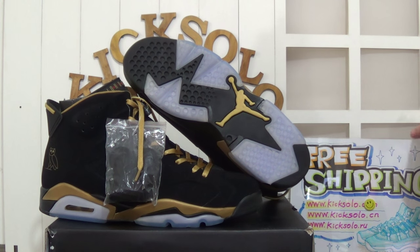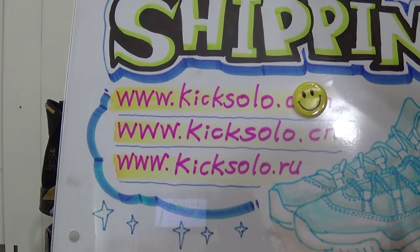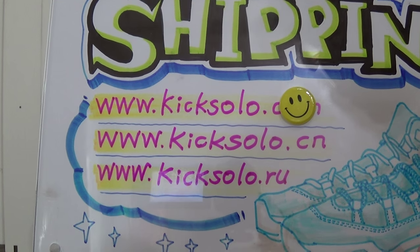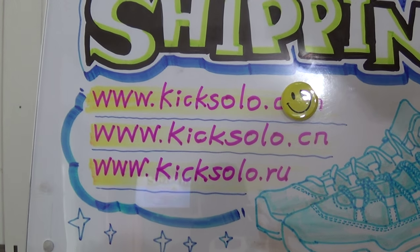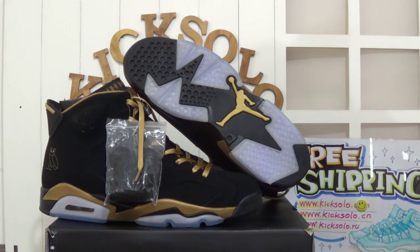Hello my dear friends, nice to see you again. This is from www.kicksolo.cn and also kicksolo.iu. If you guys want to buy any authentic Air Jordan shoes or other sneakers, welcome to visit our website. And today it is my pleasure to make another video about new coming shoes.